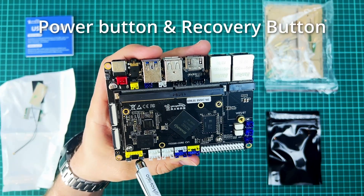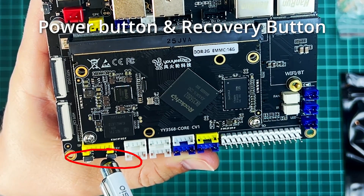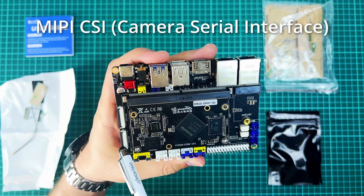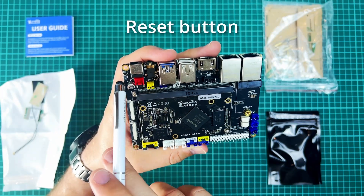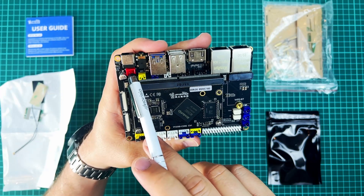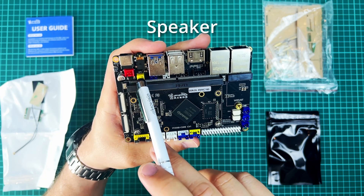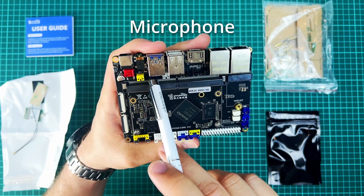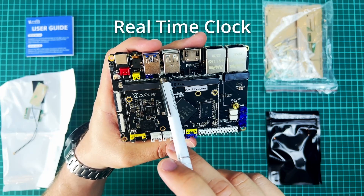Below it are the power and recovery buttons that are used to flash your OS images to the board's eMMC or SD card. On the side are the MIPI CSI interface and DSI interface. Up here is the reset button. The red interface is the 12-volt power source connector. This yellow one is SPK or speaker. The blue one is for MIC, and this is for RTC — real time clock.